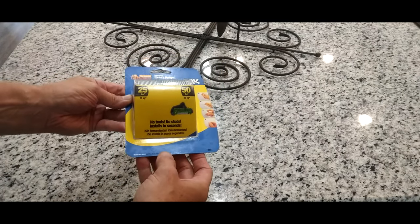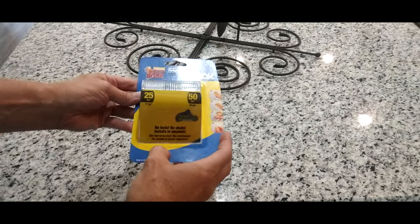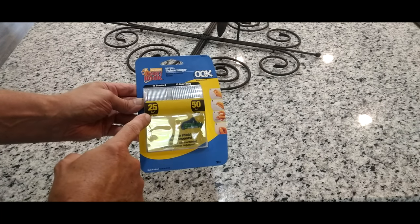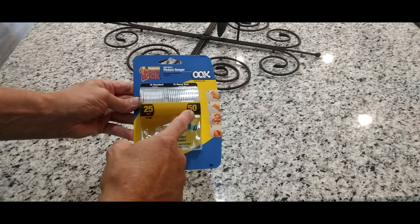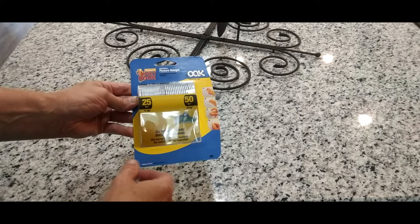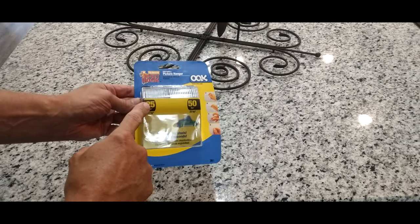Now there's a bunch of them out there — they're getting knocked off by different companies. But I saw this one, it's called the drywall picture hanger. These will actually handle 25 pounds on this side, and the other side will handle 50 pounds. I've actually seen them up to a hundred, but I think the 25 is going to work fine for what we need.